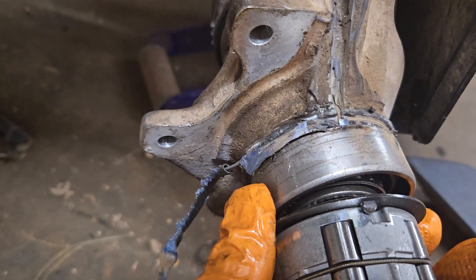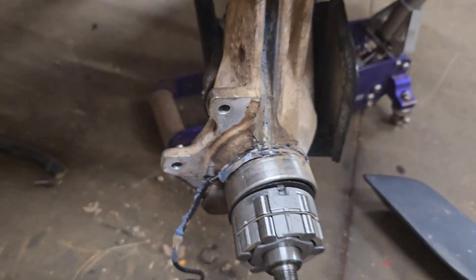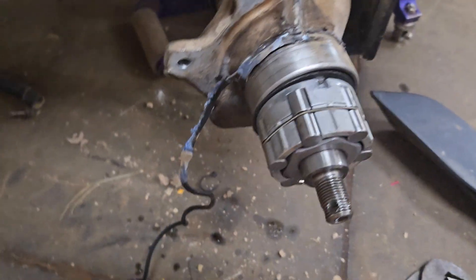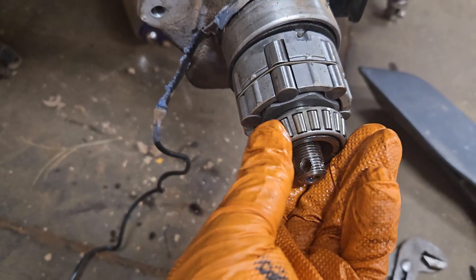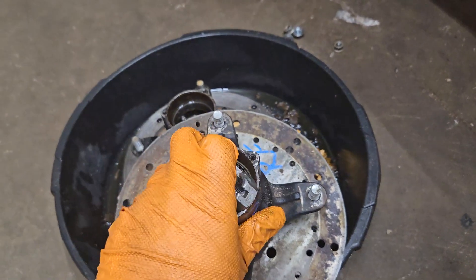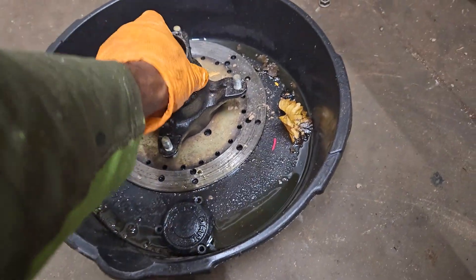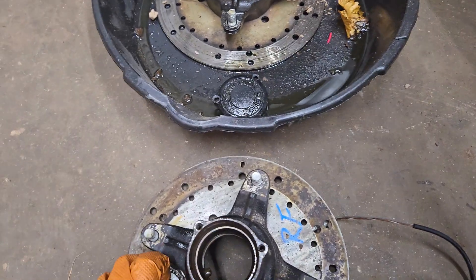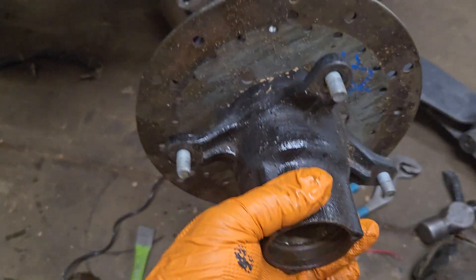Make sure that you line those up — make sure that goes in there right. Then your next bearing goes in, and this bearing faces outward like that so that the tapered end is facing outward. Then your entire hub assembly goes on after that. I have two hubs here because I'm trying to film all of this. I'm not going to put it all together yet — I'm just trying to show you the order of assembly. This would go on next.